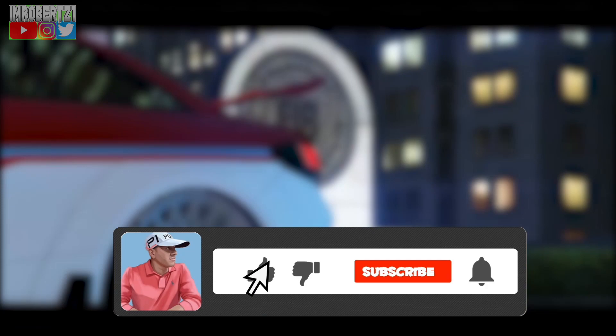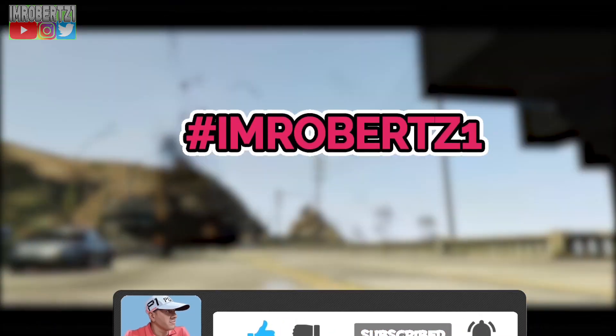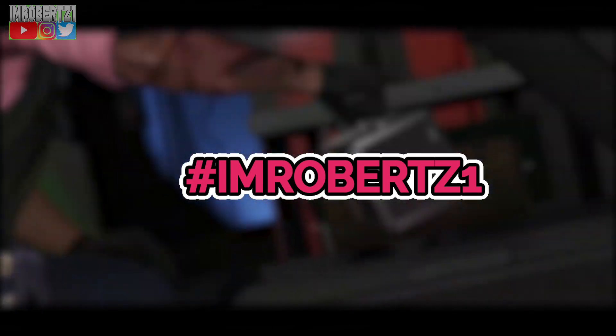Be sure to hit the bell icon to get post notifications so you won't miss any of my latest uploads, and hashtag I'm Robert Z1 in the comment section for a shout out. Also follow me on Instagram, Twitter and TikTok — I'm Robert Z1.